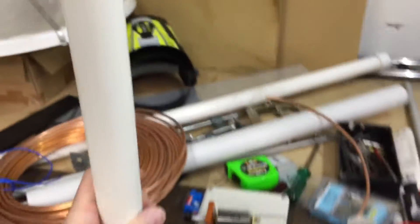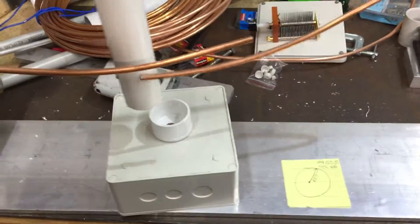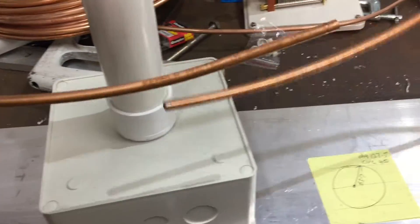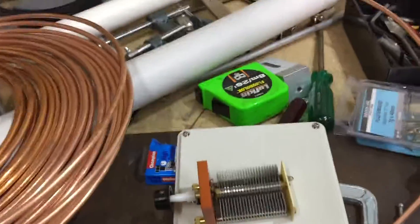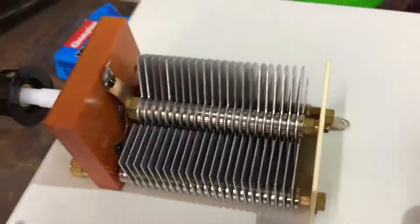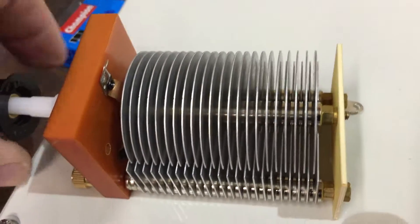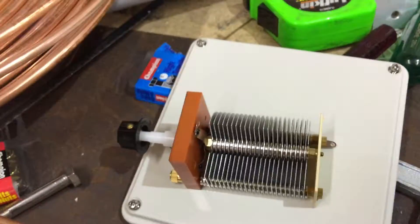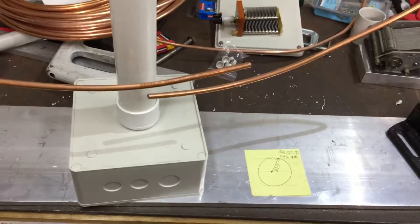This bolts and plugs in here like so. Then we'll put the variable cap in — I've changed my mind, we're going to use this very nice unit here inside. The other ones are a bit too scabby and they're too big to fit in the box. See you in part three.